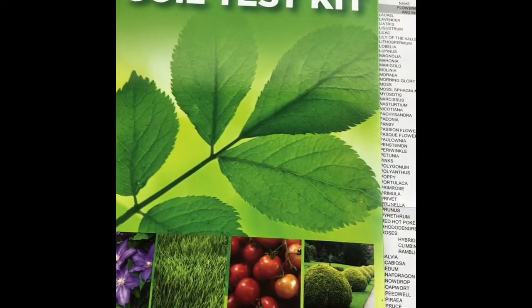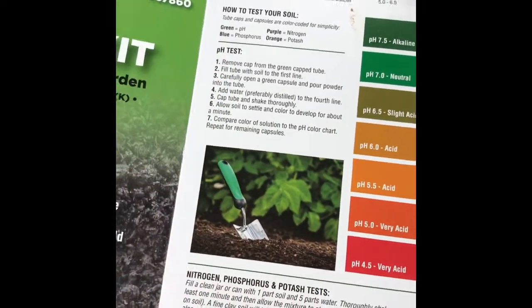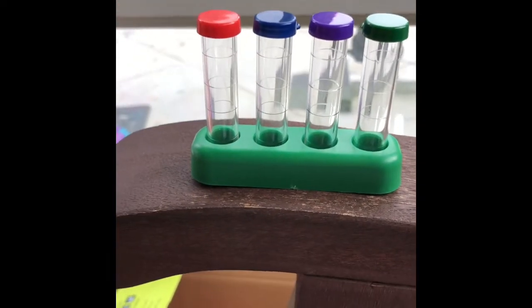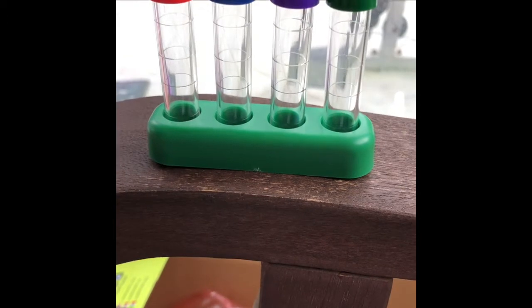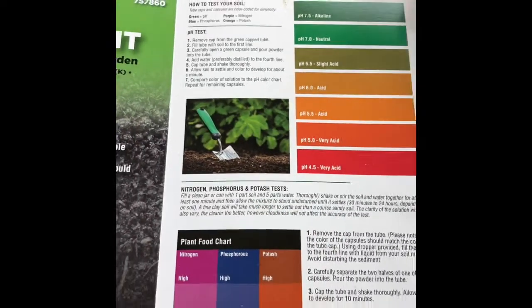This is a Hold All test kit from Lowe's. It tests both the pH of your soil as well as nitrogen, phosphorus, and potash. It's color-coded — the pH test is in this green tube on the right. You just fill it with soil, and for the other tests you make a mixture of one part soil and five parts water. We're going to do that now.